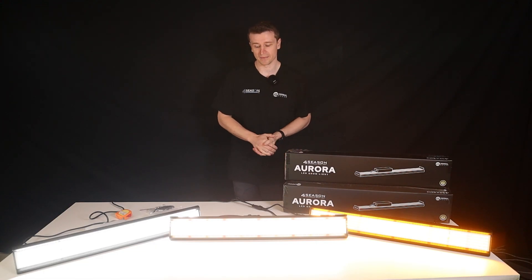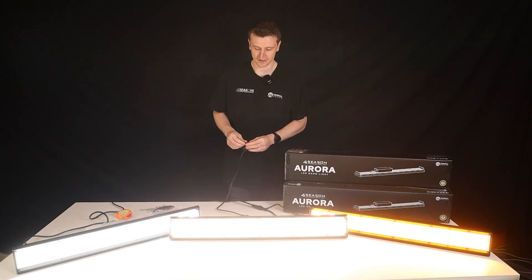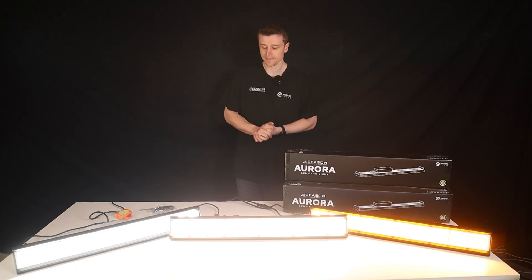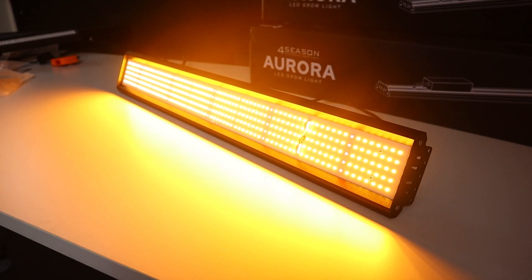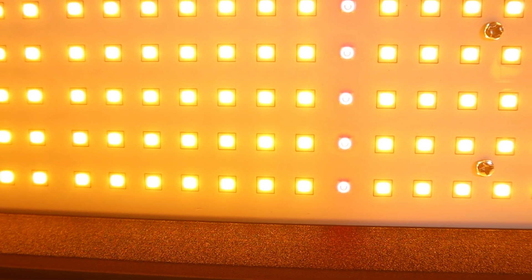The dimmers come on a 1.8 metre cable with full manual control so you can ramp it up and down easily. The power cable itself is also 1.8 metres long. The cables are connected via waterproof plugs for reliability, and the driver itself is IP67 rated, so this entire panel can handle very high and harsh conditions. The approximate flowering coverage for this panel is about 1.2 metres by 0.6 metres in width.